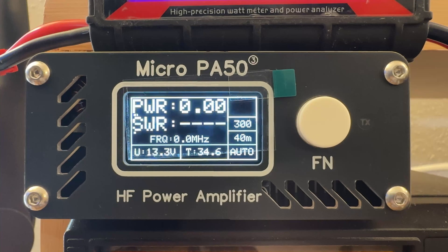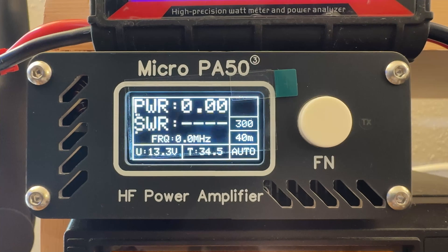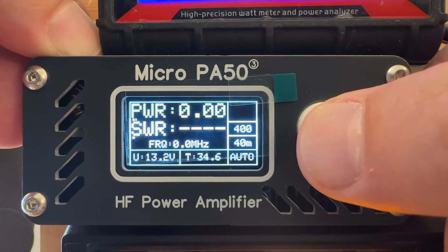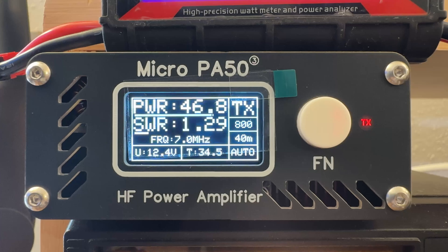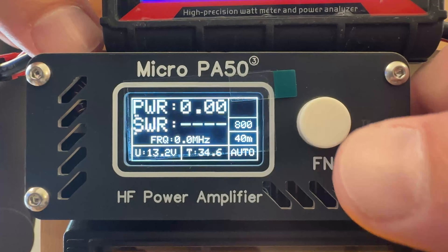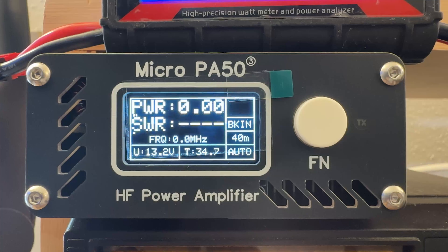For CW operators, you can adjust the amount of delay for break-in keying. Right now it's at 300 milliseconds — you can listen to the relays. By double-tapping the button you can lengthen that delay, which goes up to 1,000 milliseconds for a much longer delay before it drops out of transmit. If you want full break-in, just go to where it says 'break-in.'